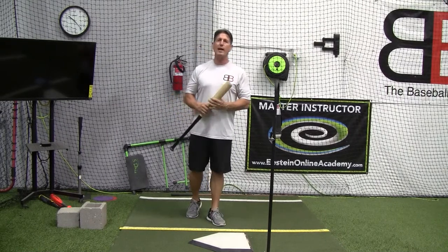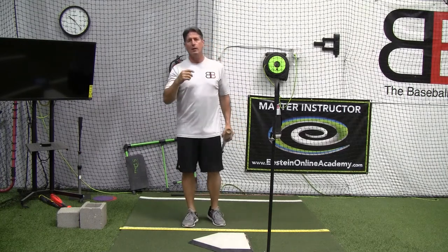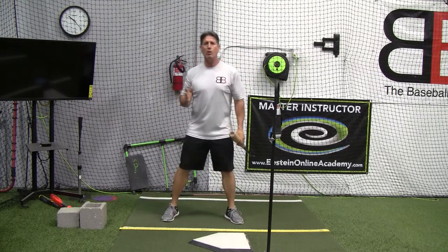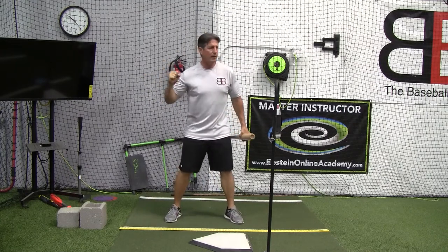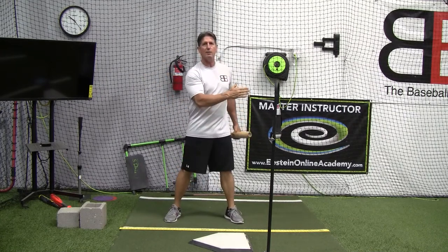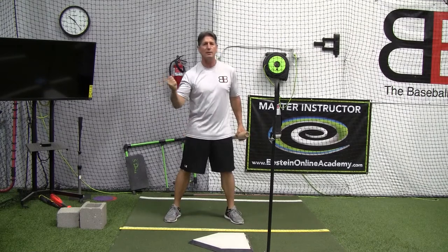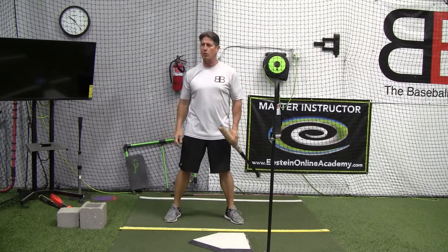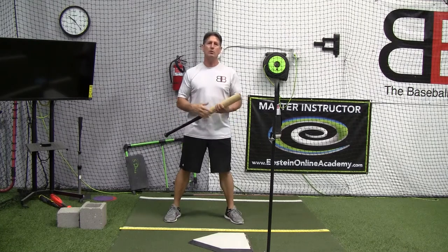Today I want to address something that a viewer wrote in. Basically what he was saying is: I've been working the bucket drill and it's helping me out, except when I go back to my game swing I get this early wrist roll — people talk about wrist snap. What do I do to correct that?